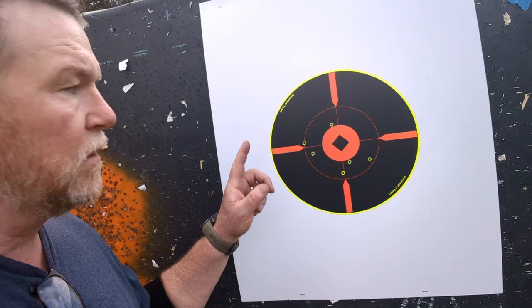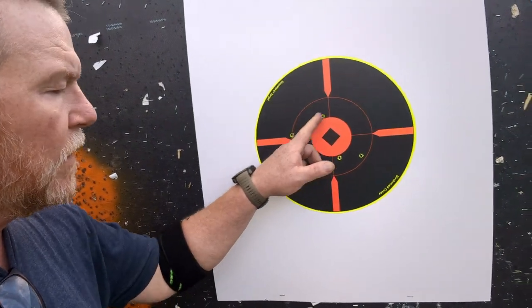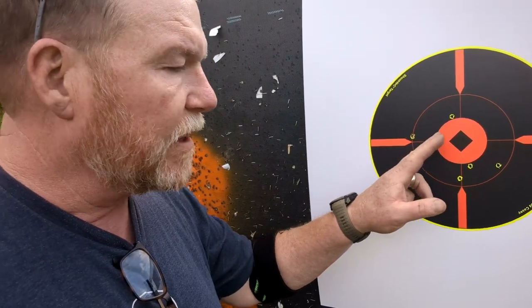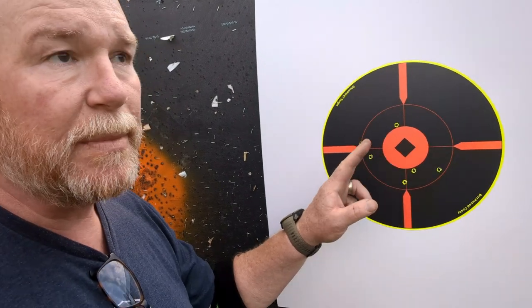Bullets don't match barrels all the time — that's why people hand load. If you ask guys like X-Ring, they go to the nth degree in reloading for precision guns. Let's see what we do on the next shot — one left, one down. Evidently I moved a little too far left, elevation is good. They opened up a little bit here and here.